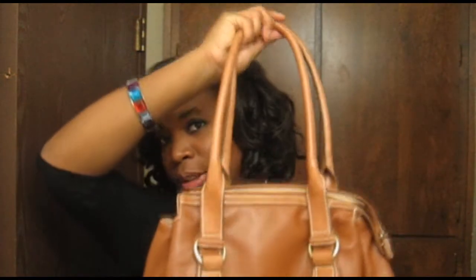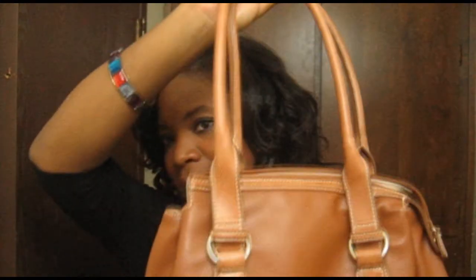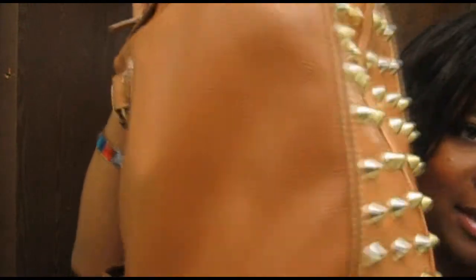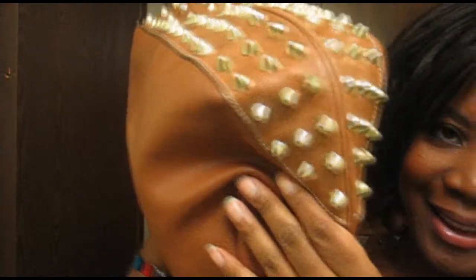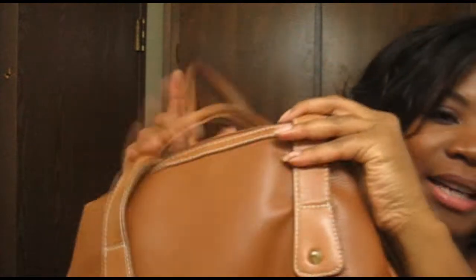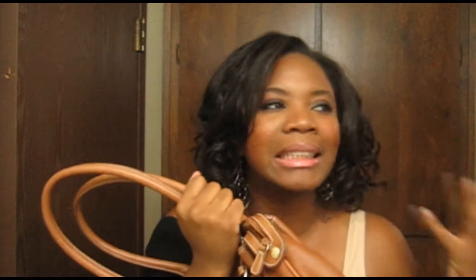So I did a purse — I studded out a purse, and this is the purse. The purse looked very plain at first, and this is what I did to the bottom. I put studs all on the bottom, and I put two studs right here on the side. It kind of took me a few days to do because it is very time-consuming, but it is worth it.